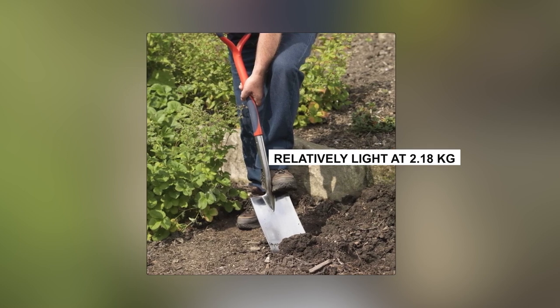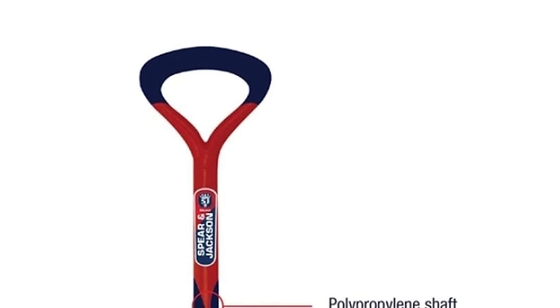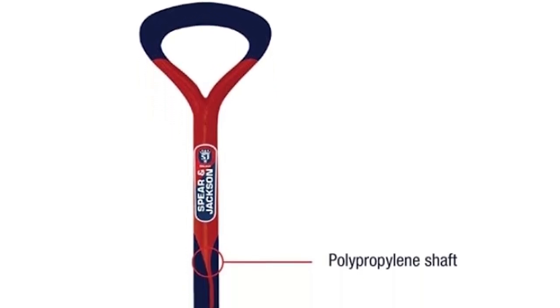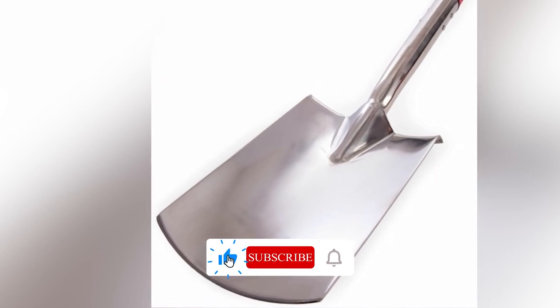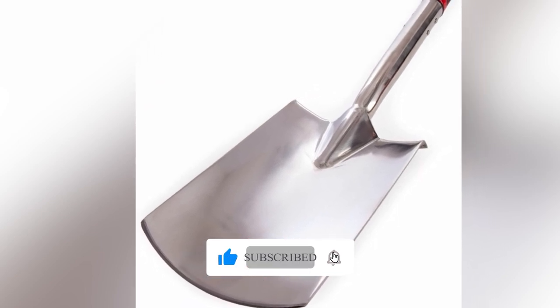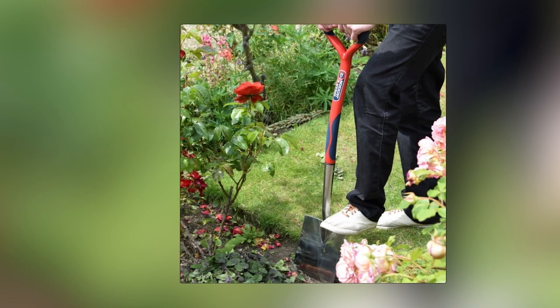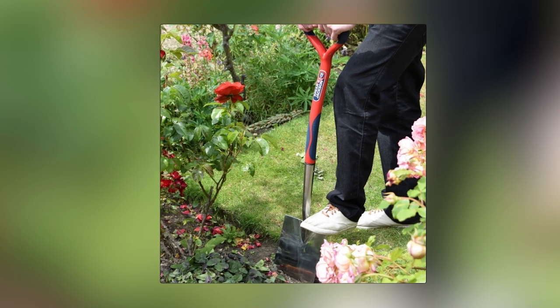Some features get mixed reviews. The tilted handle aids shallow digging, but can make deeper digging a bit tricky. The blade might flex if strained. Nonetheless, it's a solid choice for regular gardening — strong and comfortable for extended use. Just remember it's a spade, not a shovel.